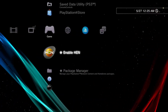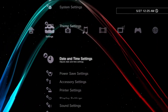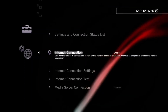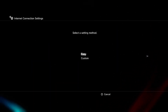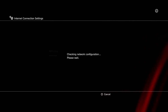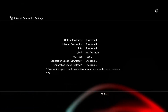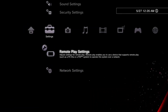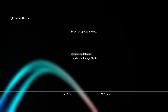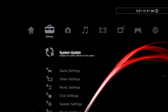Now go to settings and open network settings, and set up internet connection to connect your PS3 with the internet. Download the latest 4.92 official firmware from the Sony website, and copy the firmware file to your USB flash drive, then connect the USB flash drive to the PS3. You will also find instructions on the Sony website for how to copy the official firmware to your USB flash drive — you can check that.